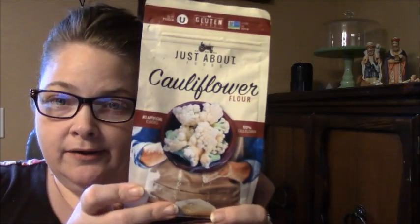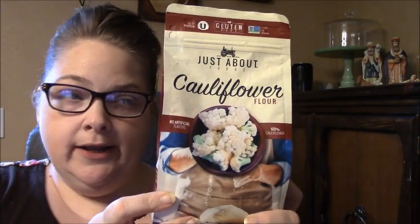Today I'm substituting my usual fathead dough — the cheese dough made with almond flour or baking blend — with a product my husband and I found at Walmart yesterday. I found this at Walmart and thought I'd turn this way so the glare isn't as bad.